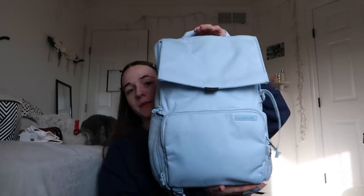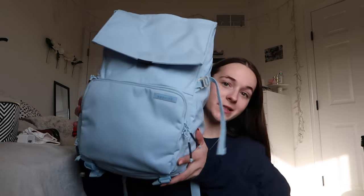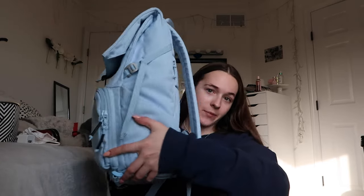What drew me into Brevity was really the fact that you could fit your camera stuff and travel super easily with it. This is going to be my first time traveling on a plane with it as a carry-on bag. This is the misty blue Runner backpack - not the Jumper, the Jumper has a zipper on the top. It's pretty big but not as big as the Inatech.